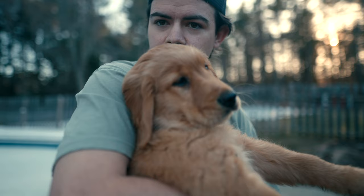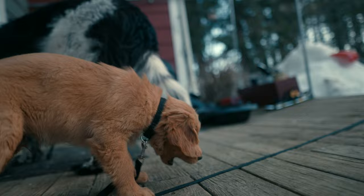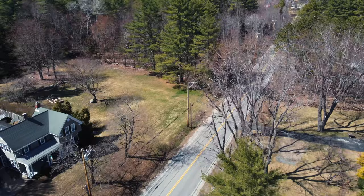Speaking of updates, my family actually purchased a new friend. Make yourself look cute — that's not hard. Give the camera a kissy. This is Dugan. We got warmer weather, scooter rides, and a new puppy. Things are going well.